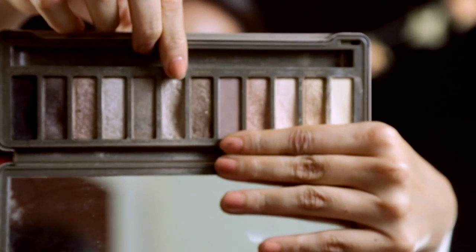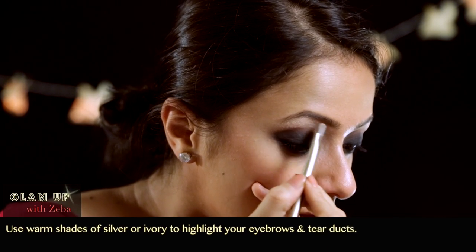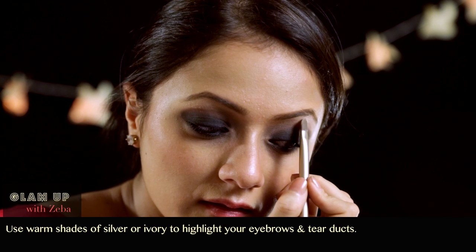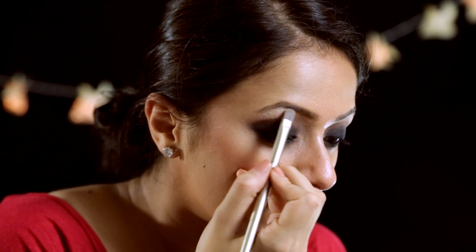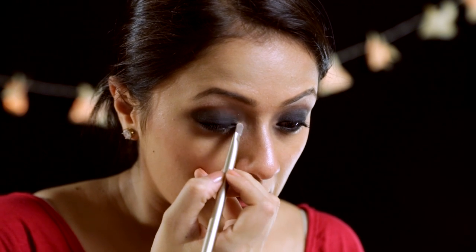I'm going to use a very warm silvery color for highlighting the brow bone. For our Indian complexion, no matter how fair or dusky you are, you do not want to go with proper silvers because that will make you look very odd. So even if you're using silvers, go with more warm tones. For highlighting, you can use a really warm silver, a shimmery ivory, or even a gold if that matches your outfit. Now add some to your tear ducts — just keep it on the tear duct, don't take it all the way to your nose.